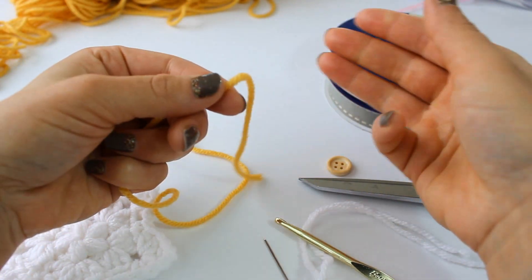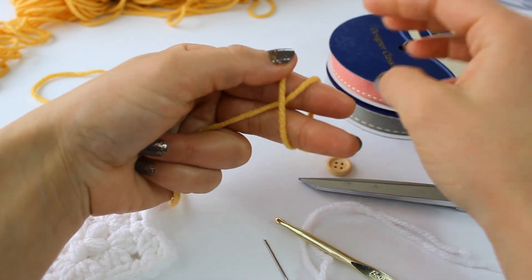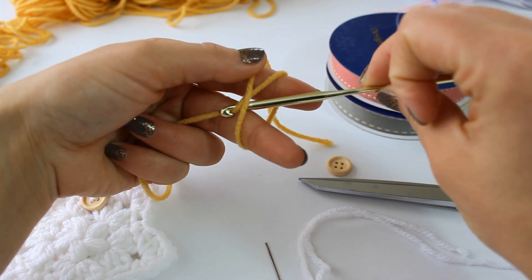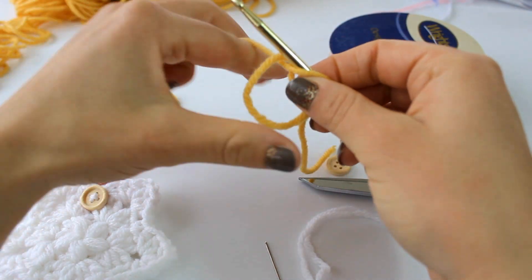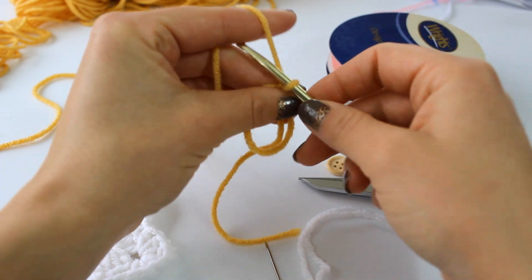To begin, we are going to do a magic ring. You're going to take your yarn like this, wrap it around your fingers and make an X. Grab your crochet hook and grab this part of the X right like this, then grab the working yarn and chain up one.